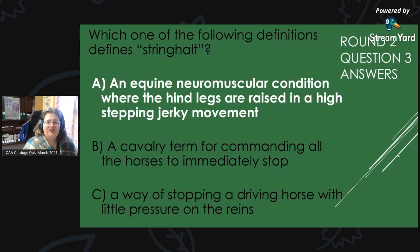Round 2, Question 3 Answer: Which of the following definitions defines stringhalt? The answer is A — an equine neuromuscular condition where the hind legs are raised in a high-stepping jerky movement. There are two types of stringhalt, something to read up on. You might have that as a question on your level two CAA driver proficiency. As a side note, there are thoughts that perhaps Shakespeare named this condition.